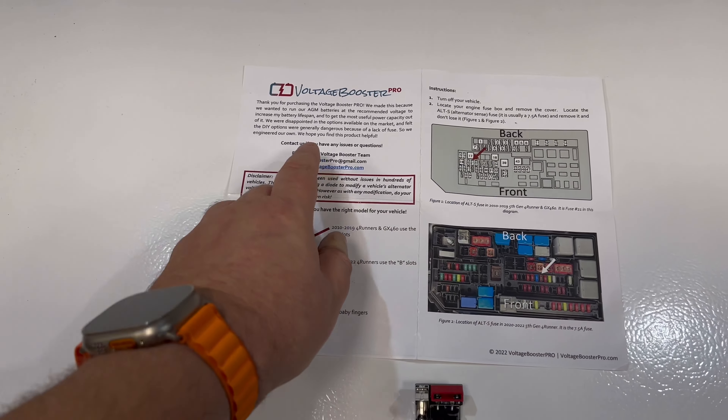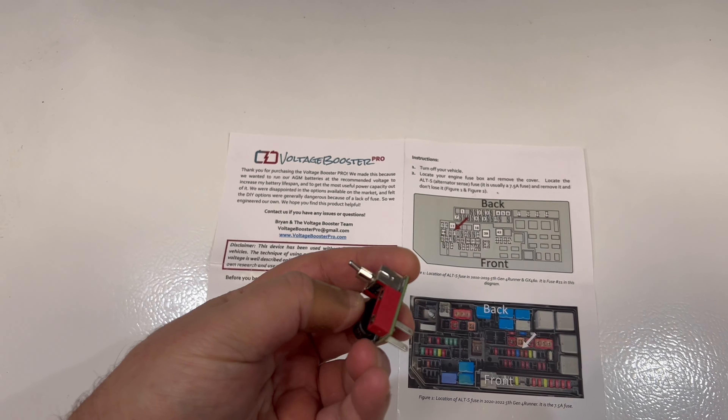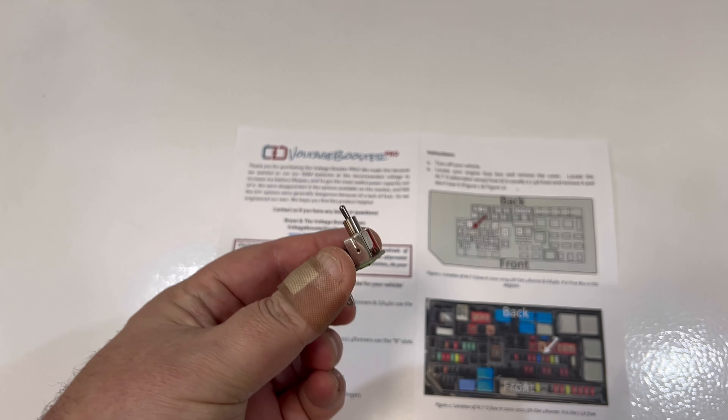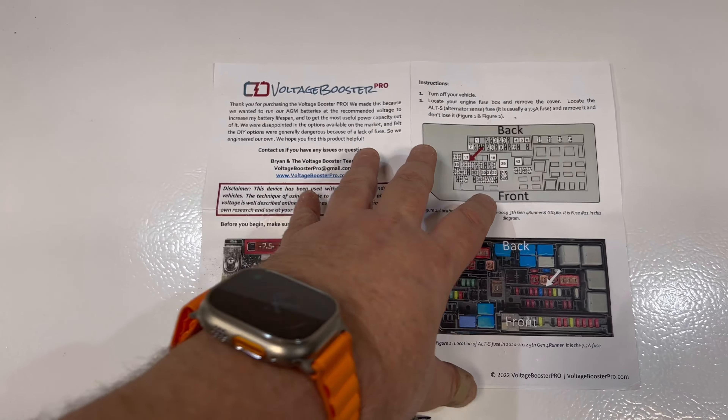Guys, I just got the Voltage Booster Pro from Brian. In my opinion, this is a must for every person living in a colder climate because this thing will boost your voltage accordingly.